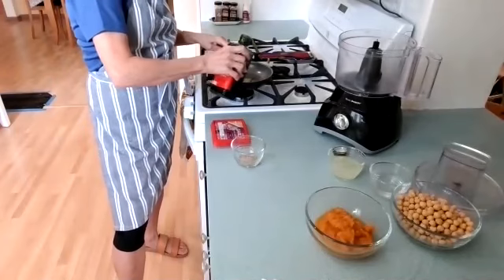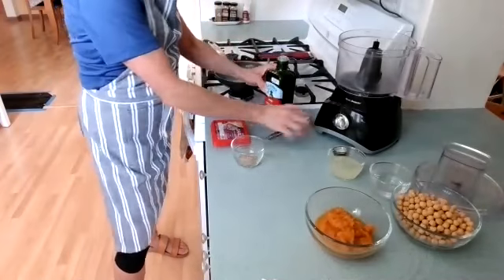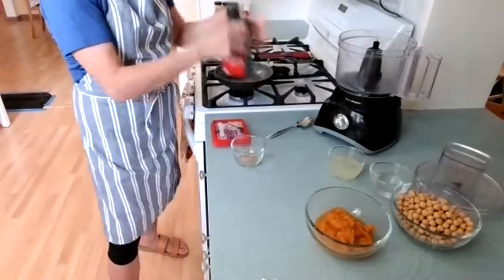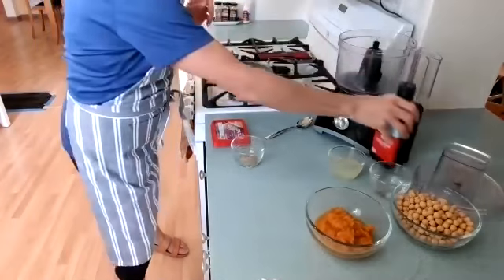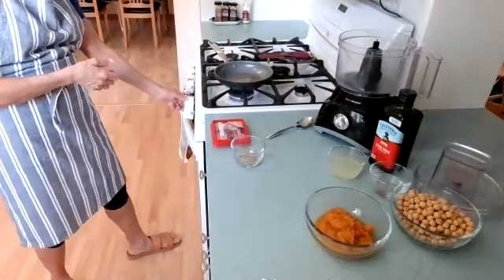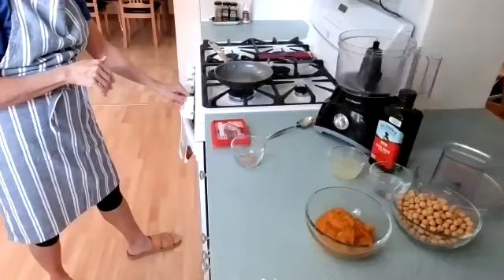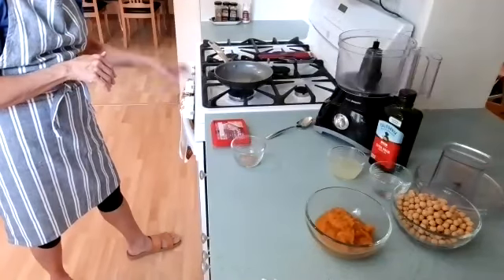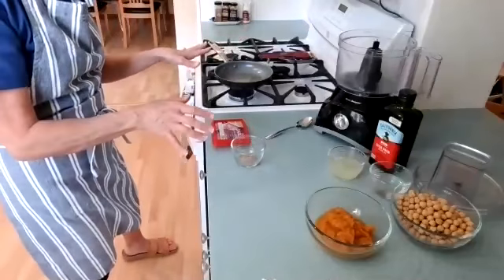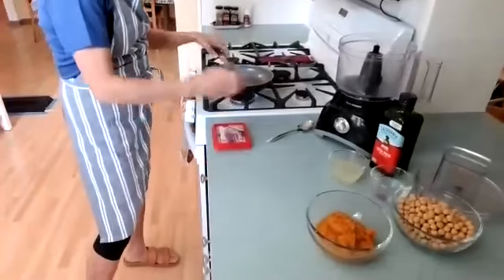Two teaspoons of olive oil or sesame oil — I always have olive oil on hand. You want to keep in mind that oils expire, so if you're going to use a lot of different oils, get small bottles. Don't get the industrial size. And olive oil has a low smoking point, so you want to make sure that you don't overheat it.